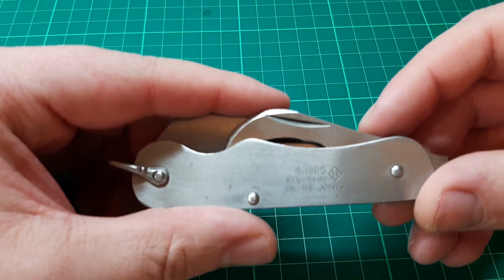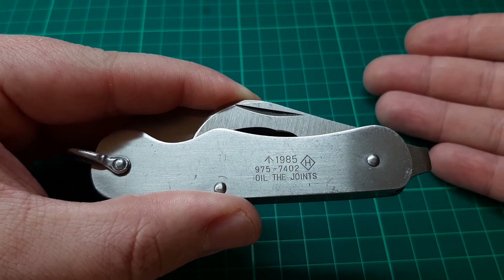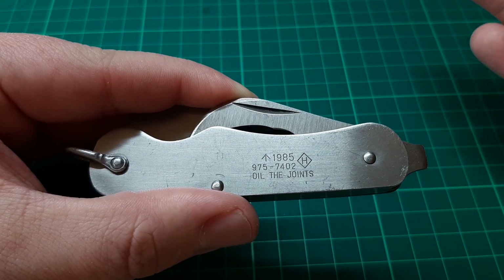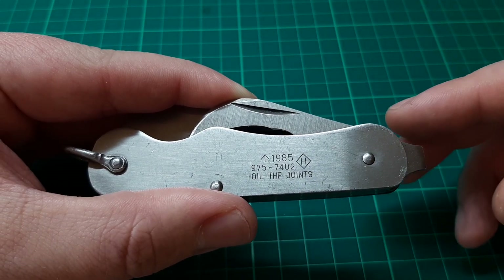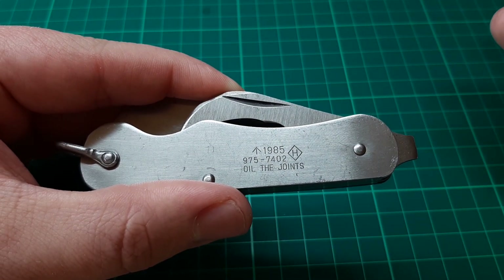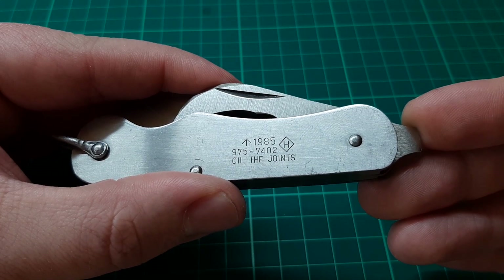The problem with this one is I don't know where it's made or by who. We do have some markings — we have the broad arrow, which usually indicates that it's property of the British government. We also have what I assume to be a date, 1985, and below that what I assume to be a serial number: 9757402. It also says 'oil the joints,' though whoever had this before me certainly did not oil the joints because this thing is stiff. And then we've got the letter H and a diamond.